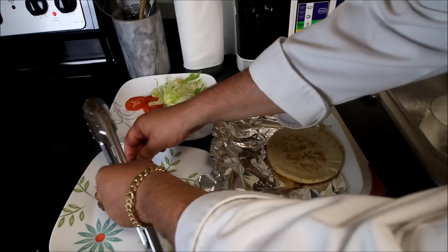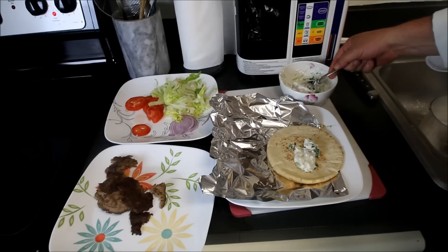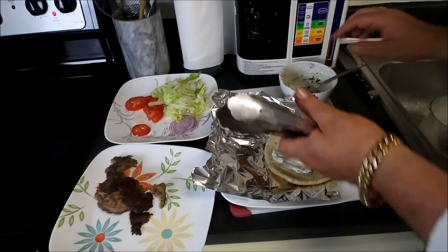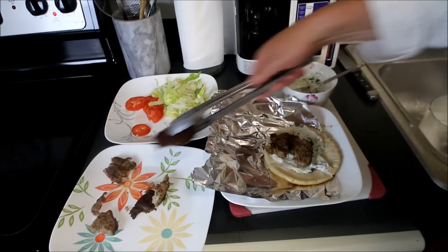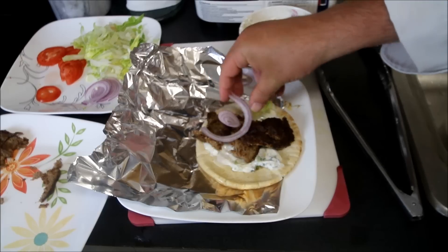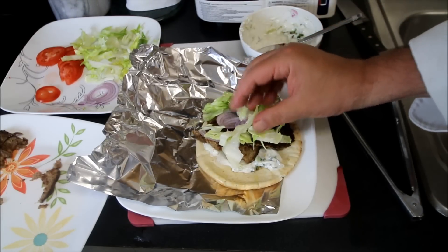I have carved off some of the gyro meat — pretty amazing. We'll take a little bit of this tzatziki sauce and lay it down into our gyro on some aluminum foil, spread it around, then place some of the meat right on top. I'm going to dress this up with just a little bit of red onion and some lettuce for some crunch, and then we're going to roll this up and see how it takes.